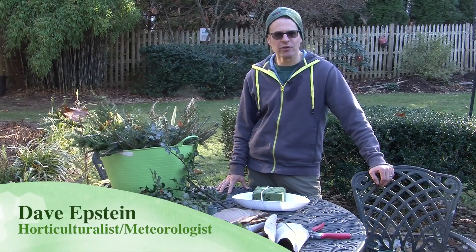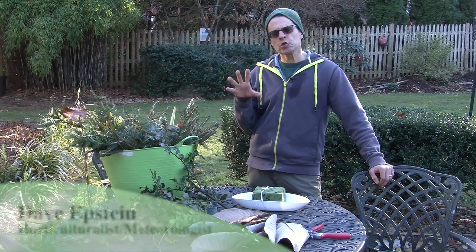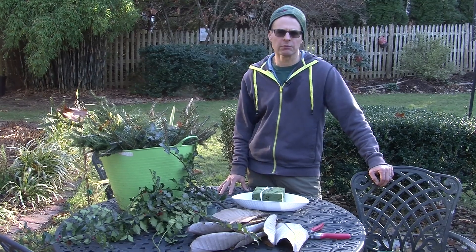Hi, I'm Dave Epstein. Welcome to this edition of Growing Wisdom. Today I'm going to talk about using some of the things in your yard to create a natural flower arrangement.